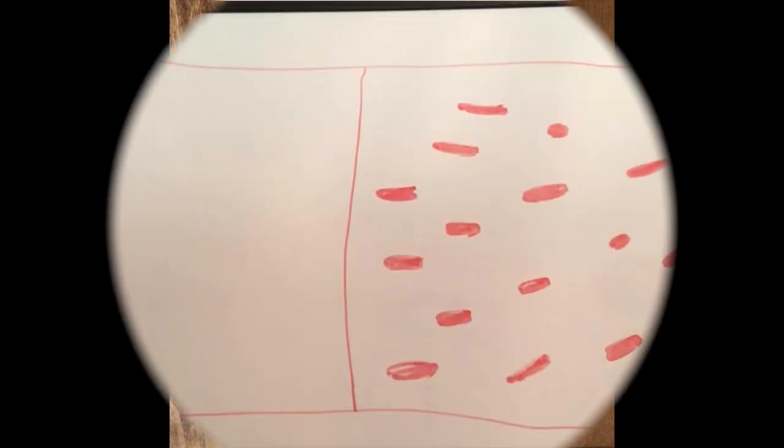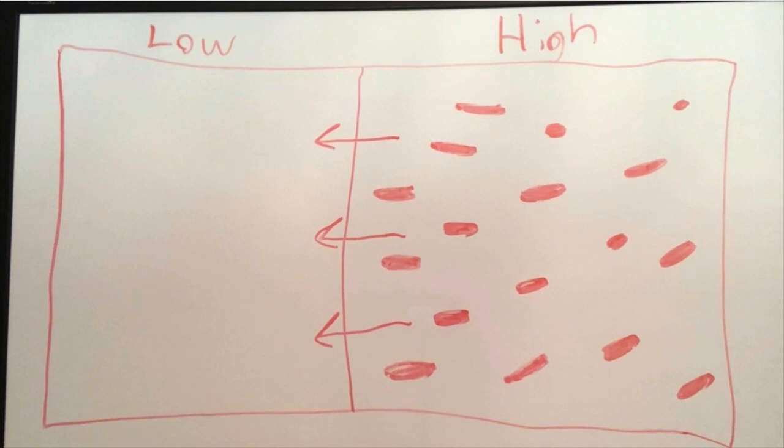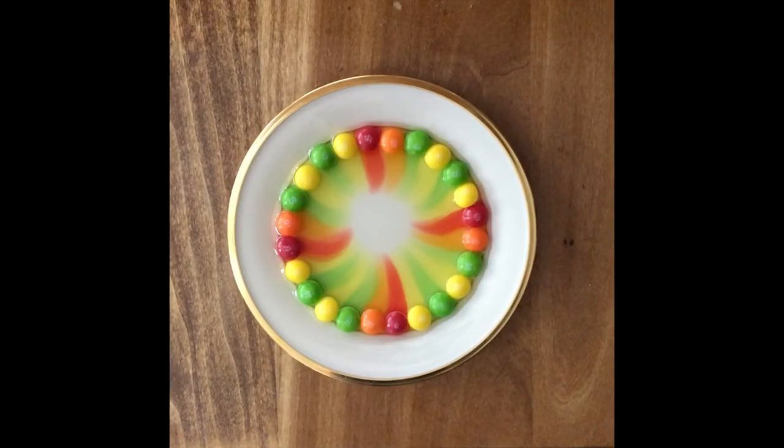Now let's take a closer look. Solutions like this like to be balanced. If there's a lot of sugar and food coloring in one part of the water but not a lot in another, that's unbalanced. To get balanced, the solution will gradually spread out from areas of high concentration, which is around the candy, to areas of low concentration, which is the center of the dish, so that all parts of the water have about the same amount of sugar and food coloring. That's what you see happening as the rainbow starts to move away from the candy. This process is called diffusion.